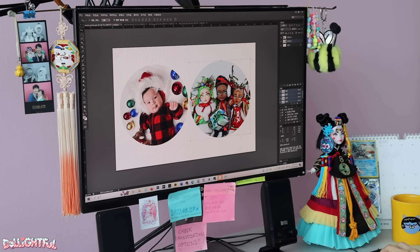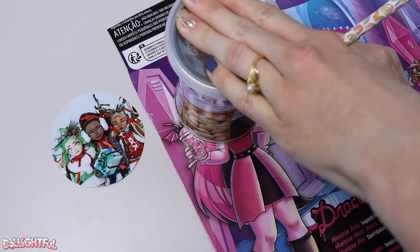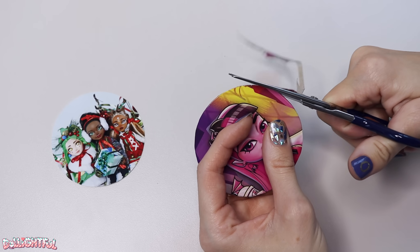If you're printing out your own photos, I found that a seven centimeter diameter circle is a good size. Otherwise you can wing it by using whatever circular cans you can find around the house. Just trace and cut.